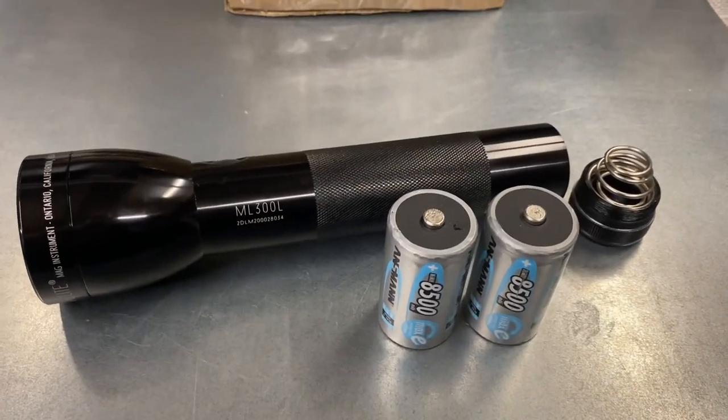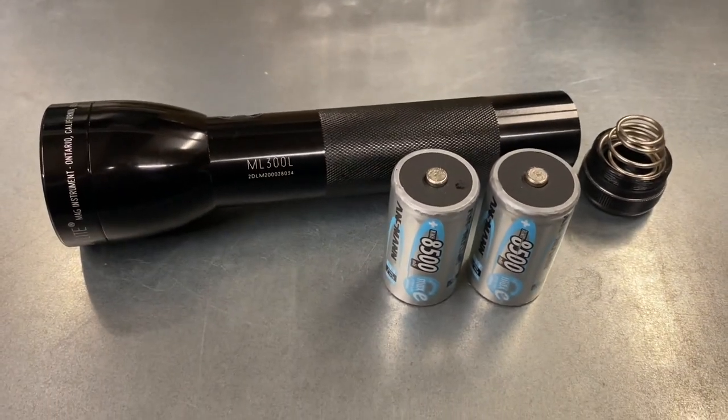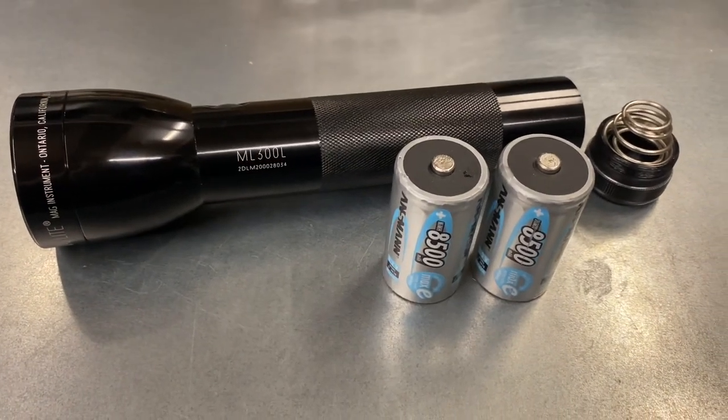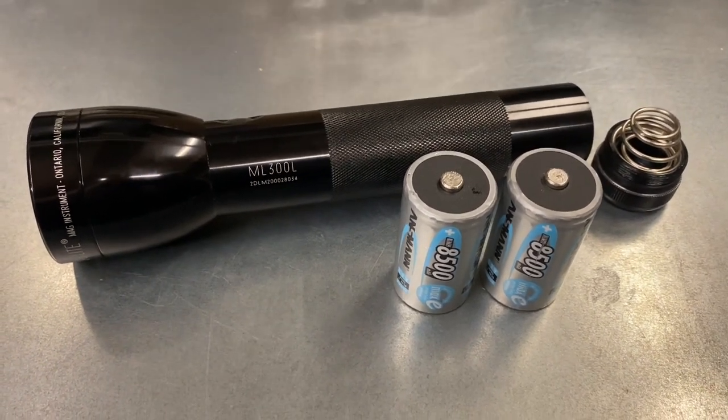I power my ML300L with Ansman nickel-metal hydride Maxis batteries — they've proven excellent, I've had them a couple of years now. They have slightly less capacity than the Amazon Basics ones but are nearly twice the price, so hopefully they'll perform very well. That's it for part one — join me on the next episode where we'll be looking at a couple of Firefly upgrades from the Torch Site, a 5-watt and an 8.5-watt, and then a much bigger 50-watt or 5000-lumen Adventure Sport flashlight drop-in. As ever, please like, subscribe, and share — I'll see you soon.